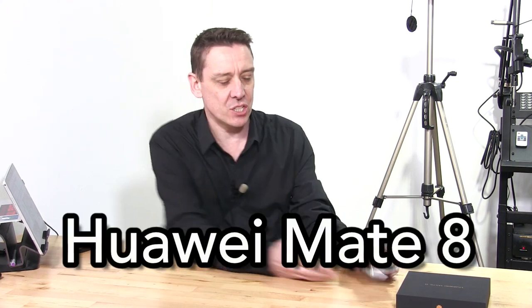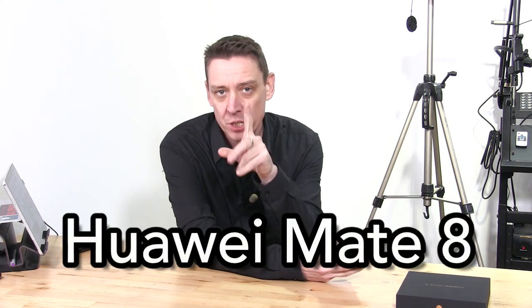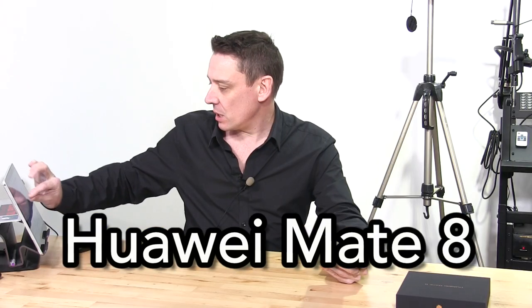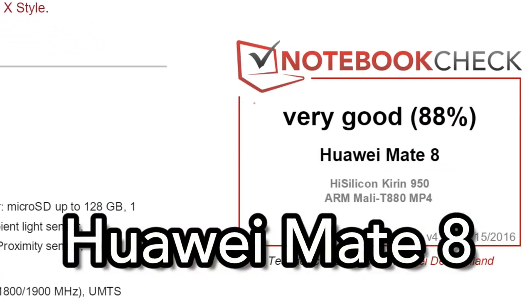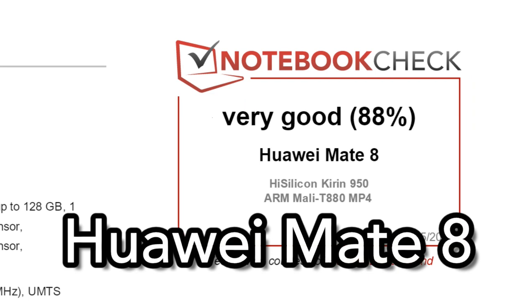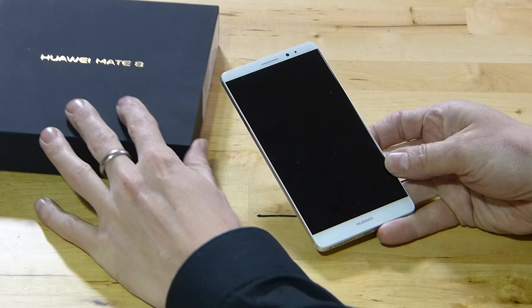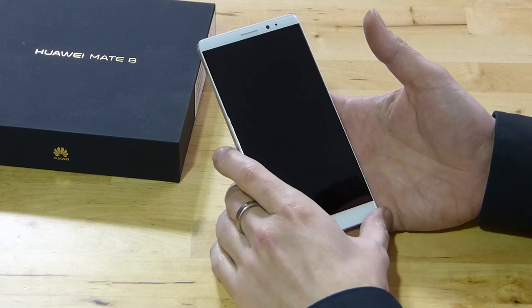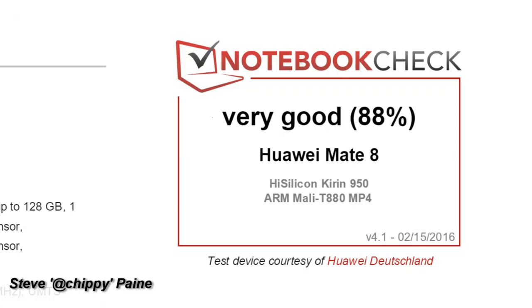You're back with the Notebook Check Tech Reviews and we've got the Huawei Mate 8 here. This is a six-inch high-end phone that scored 88% in our review — 88%, very good. I've personally been testing this over the last couple of days. 88% is an excellent score. This is a high-end device with a good screen and battery life.